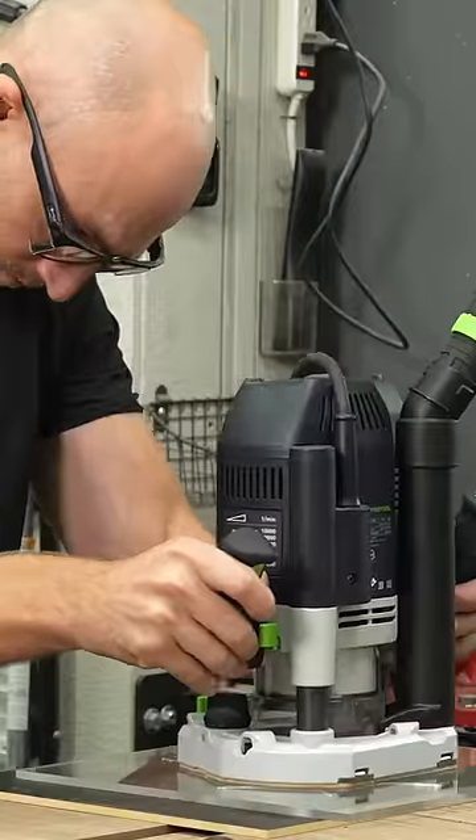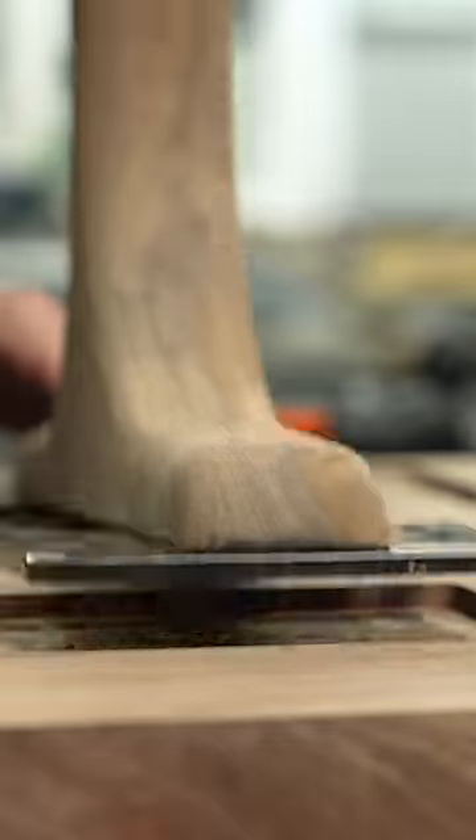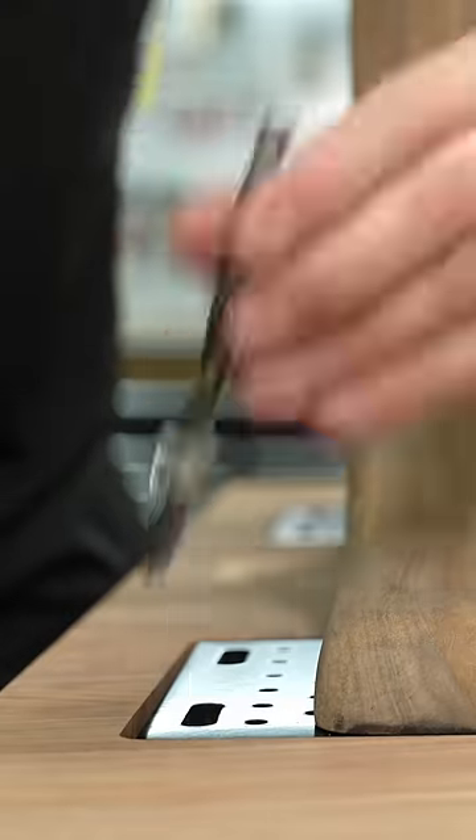Since metal ones are so easy to just weld on a plate, these ones I had those plates custom made with the countersunk screws so that I could just accept the number 8 wood screws and give it a very secure attachment.